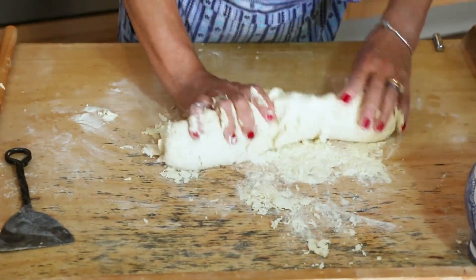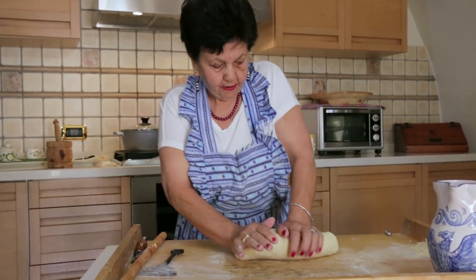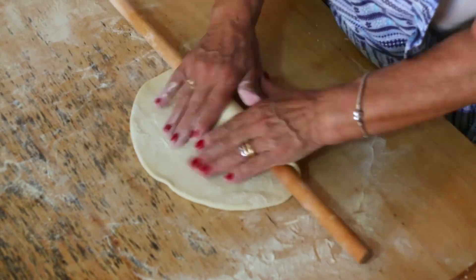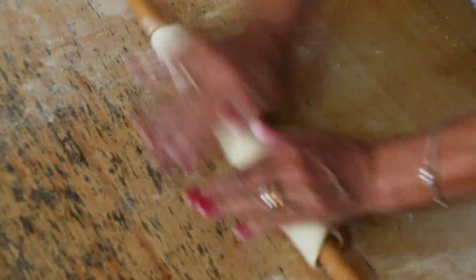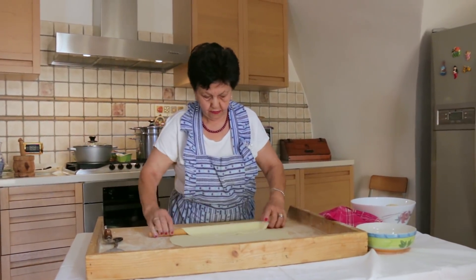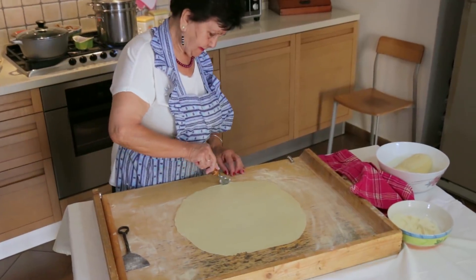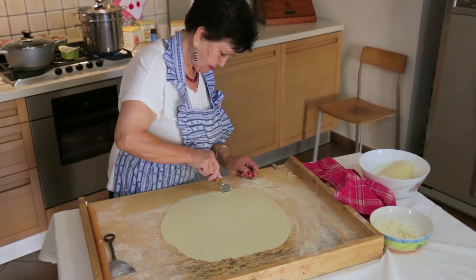Rosa kneads the dough vigorously. She rolls it out until it is thin but not as thin as normal tagliatelle. Then, using a pastry cutter, she cuts it into strips about 10 cm long and 2 cm wide.